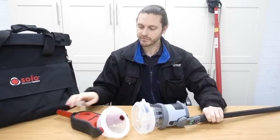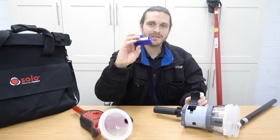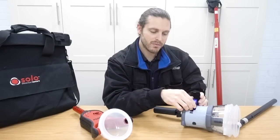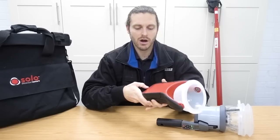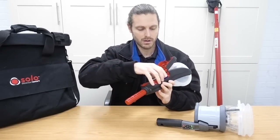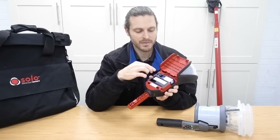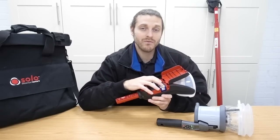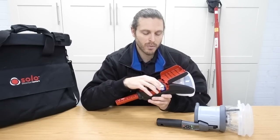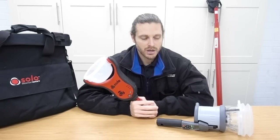This one takes capsules and this one takes cartridges. So the Testifier takes this capsule and you buy them in packs of three. We're finding approximately 500 tests per capsule. Now this takes cartridges - it's these little capsules. It's on the video I've done on the Solo 365 and it just slots in there. Now you've also got a smoke generator on this one - you don't have that with the Testifier. The smoke generator will need to be replaced after 12,000 tests. The cartridges for the 365, you buy them in a pack of 12, and we're finding we can get about 200 tests per cartridge.